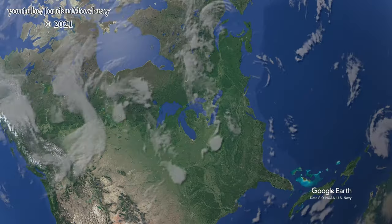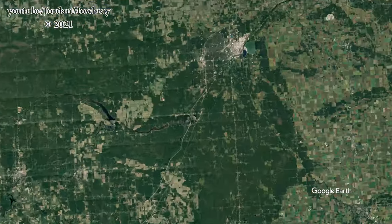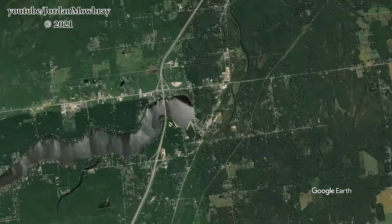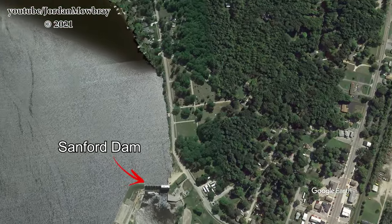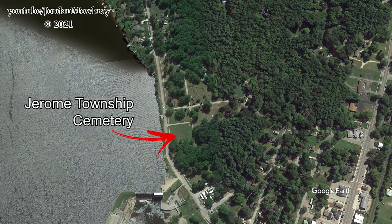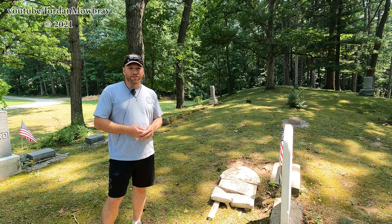We're standing here in Jerome Township Cemetery. I came here to take some photos for Find the Graves, some volunteer photos, and this was in complete disrepair. Stones were laying everywhere. It was really just kind of disgraceful.